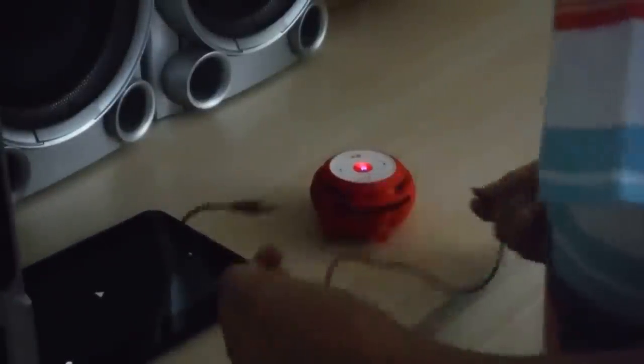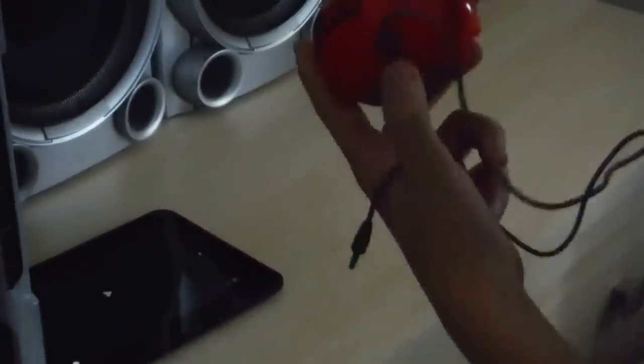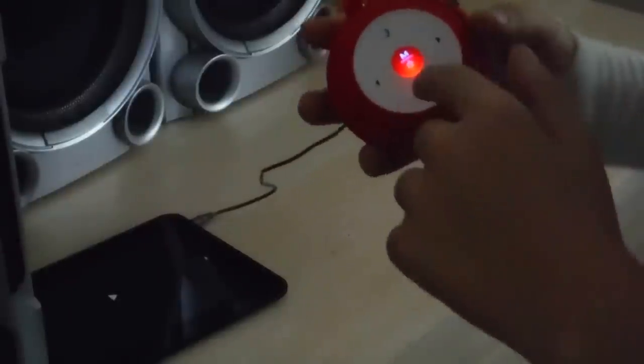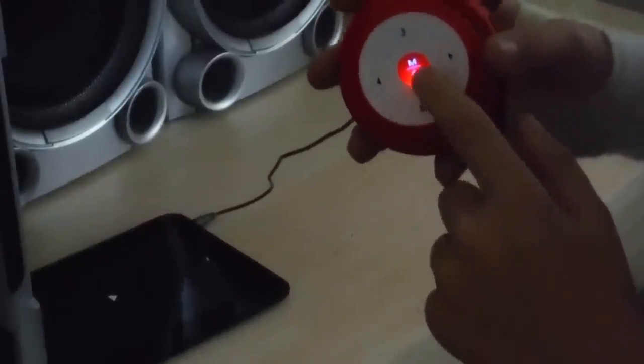Let's hear this. You pull that piece out like that, and then you click it in like that. It always works with the cable in when the red light's showing.